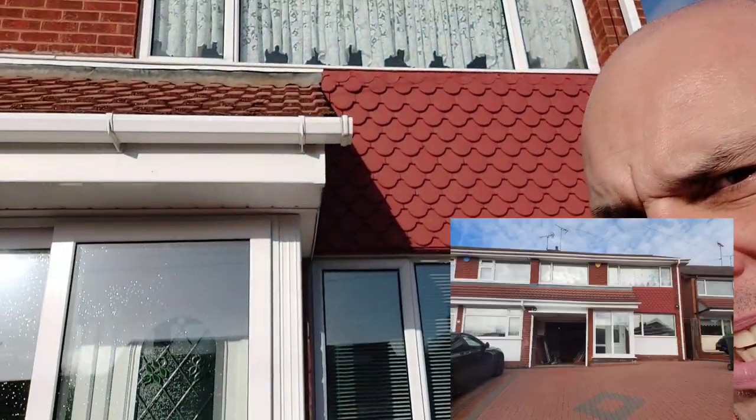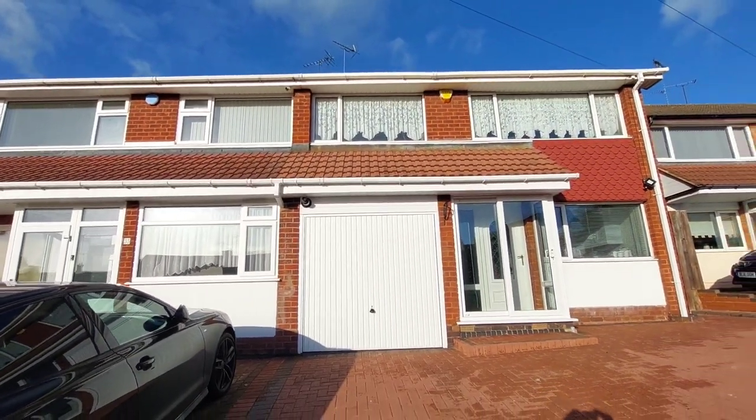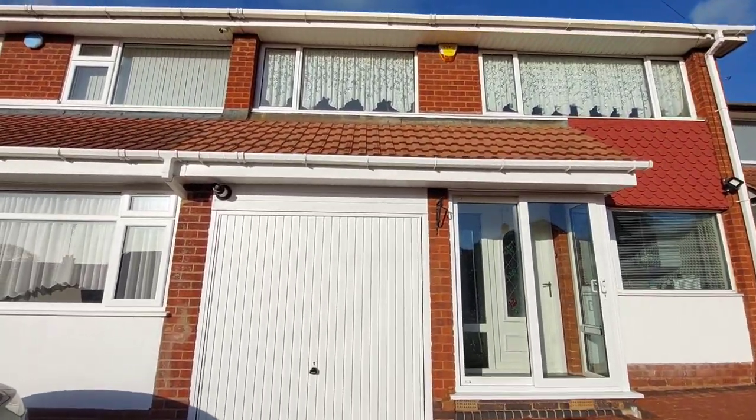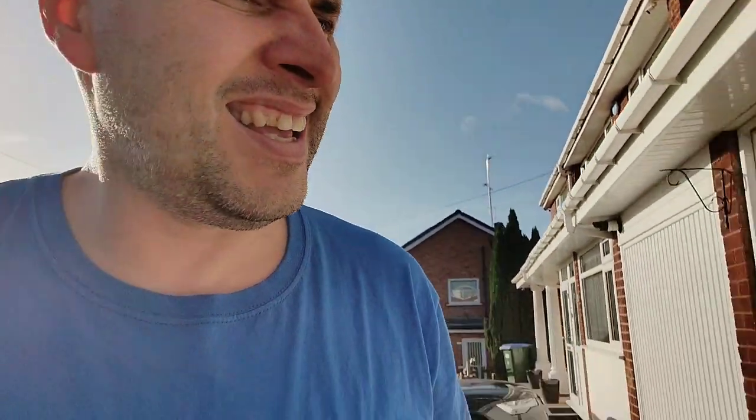So yeah, we have done the front of the house, all the bottom and all the top. All the top is done, all the bottom. We have cleaned those red tiles as well, which are cleaning up nicely. So that should clean up real good. That is pretty much me done. Just another technique of how to clean fascias and soffits, and it doesn't take that long at all. So I am pleased with that. Thanks for watching and I will catch you all on the next one.